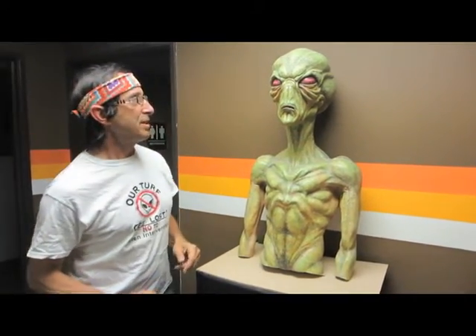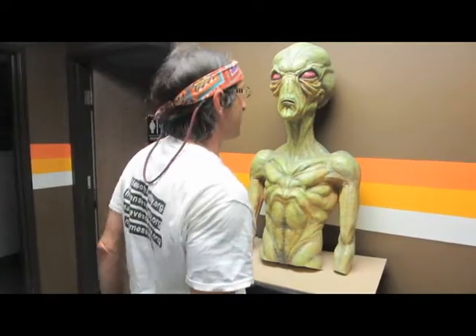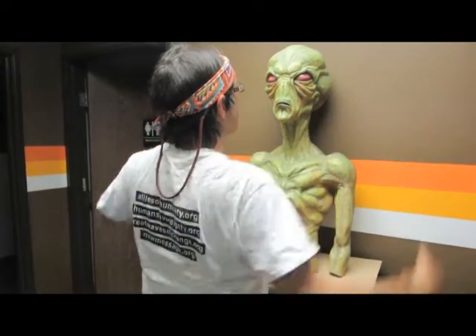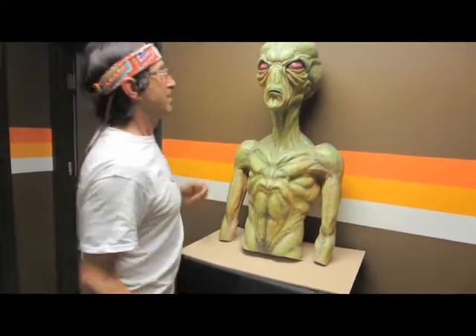Another good place to hit is the temples right here. If an alien's coming at you and he's going to do something or probe you or something, bring up two hands like this to the temples and smash its brain. The windpipe here as well.